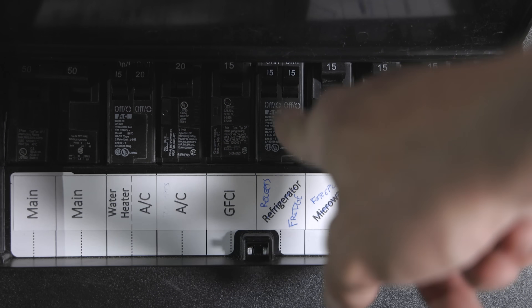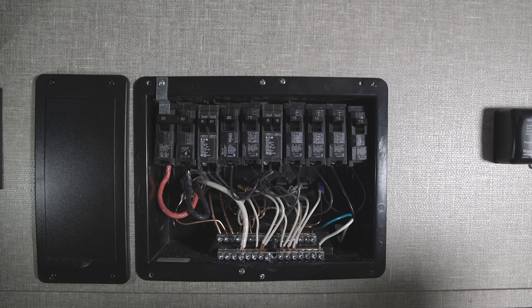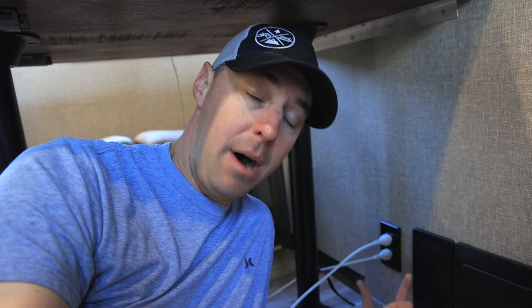Let me talk about why we've installed outlets three different ways in this RV — each scenario can be a little different but the core idea stays the same. The first way I added an outlet was by swapping a breaker out for a tandem breaker, because all the slots in the breaker panel were already full. That freed up a slot so I could add an outlet down underneath the table, where we had wall space with a cavity behind it to mount an additional box.